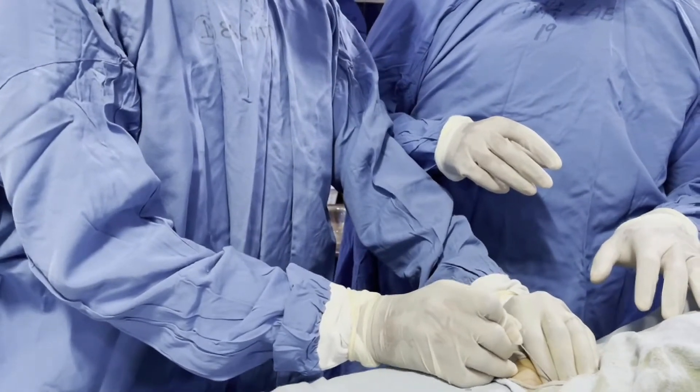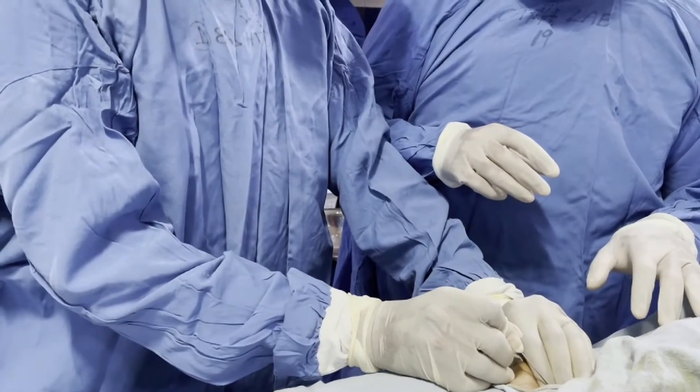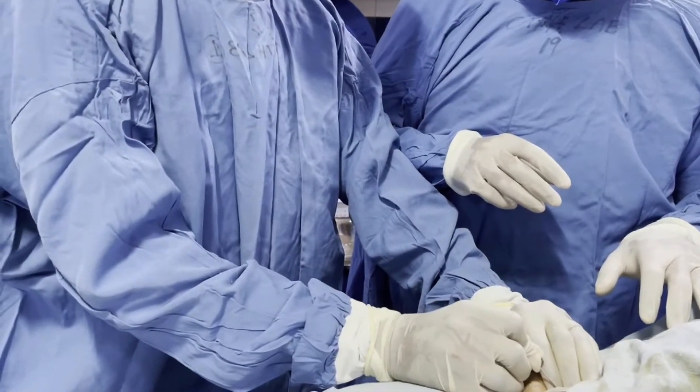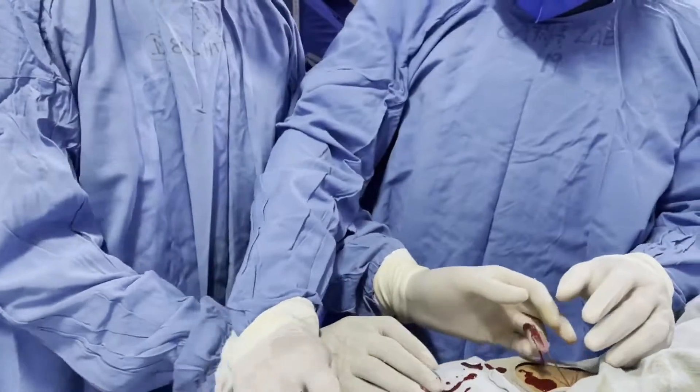The needle used here is the femoral artery puncture needle, also called the Seldinger needle. The gauge size can vary — we use the 18 gauge.